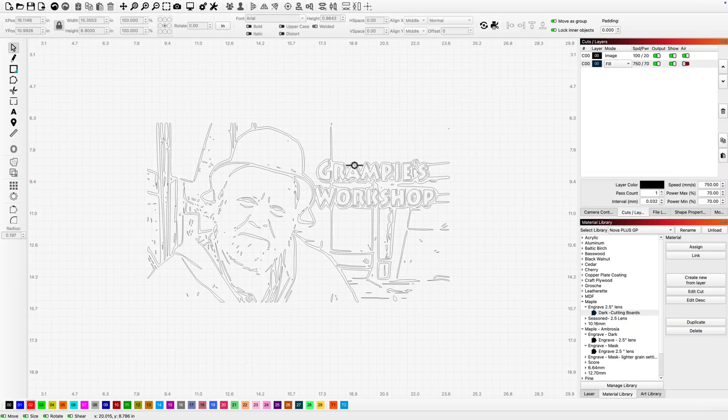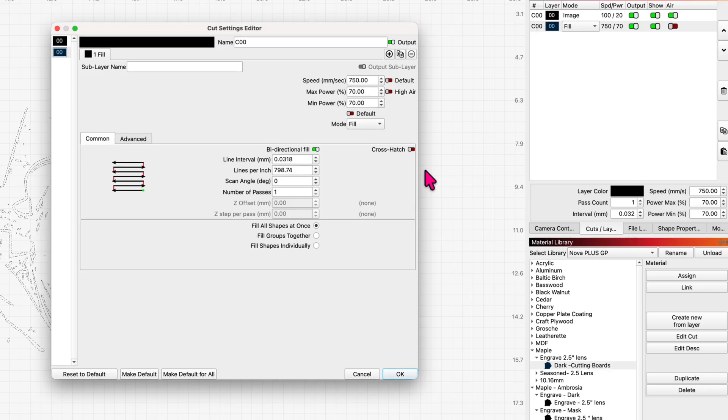I've just got this simple design for the sign — it's a 15 by 9. There won't be any cutting today, but let me get you my settings. For engraving on this Ambrosia Maple we're at 750 millimeters a second, 70 percent power, low air — in other words don't engage your high air — fill mode, and I'm going to be using 800 lines per inch.